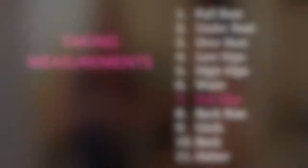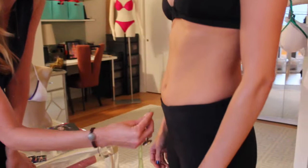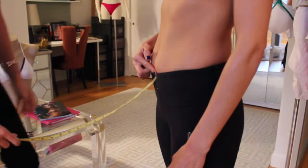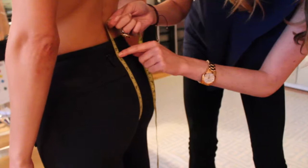Some more intricate measurements we have is the rise. We're going to take two measurements here: the full rise and the back rise. For the full rise, you want to start where you want your swimsuit to hit in the center — this is going to be where the lowest scoop of your swimsuit will be. We take the measuring tape around and it ends where you want it to fall on the back. We're going to be about 21 and a half — that's her full rise.